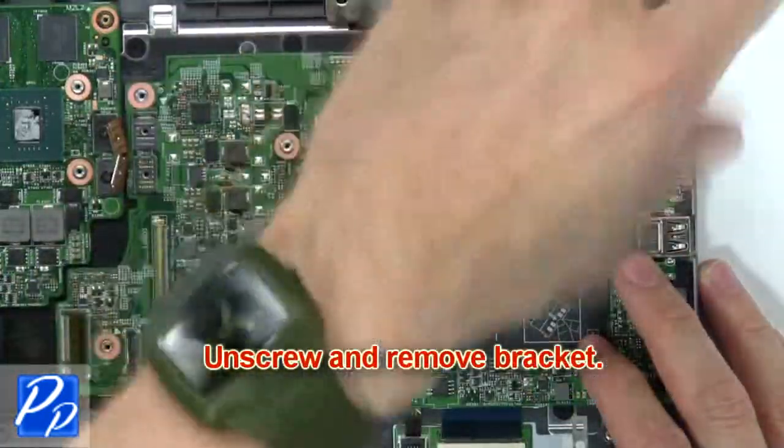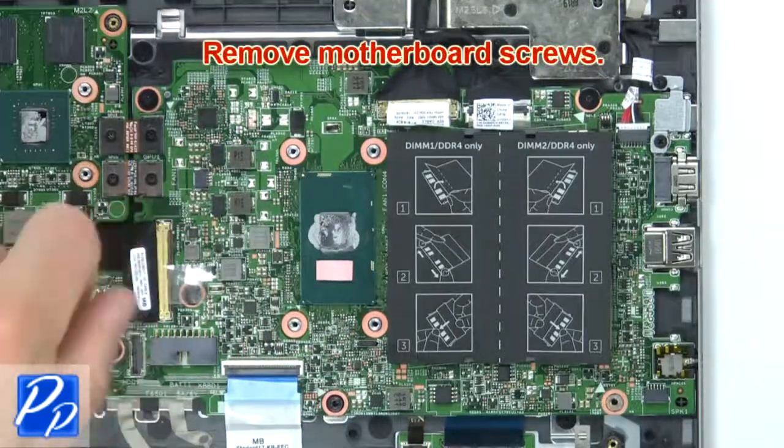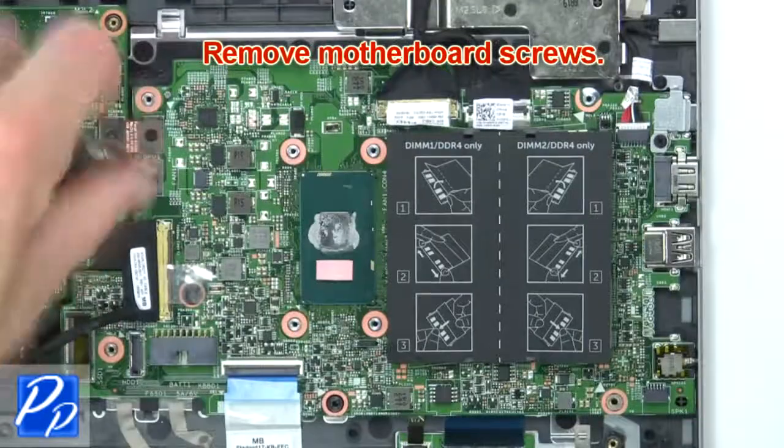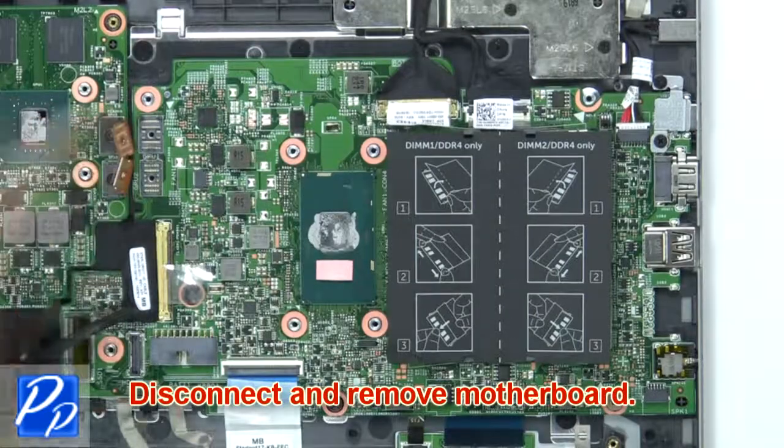Then unscrew and remove the bracket. Now remove the motherboard screws. Then disconnect and remove the motherboard.